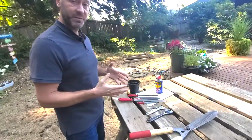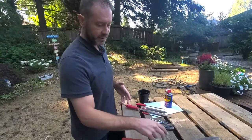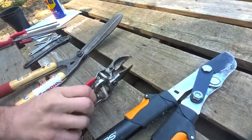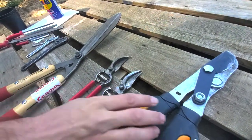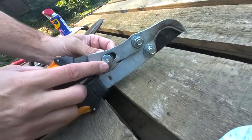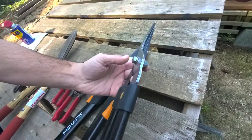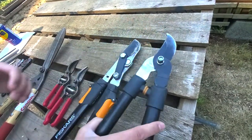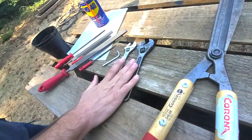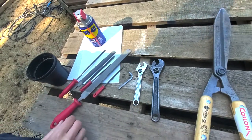First off, you're going to need a couple of crescent wrenches or pliers, because these pruning tools have nuts on them. Some have just one nut to loosen, some have a nut and an Allen wrench, and others have a bolt hex head and a nut. So you'll probably need two or more crescent wrenches or pliers, plus a small Allen wrench to take care of a couple of other things.